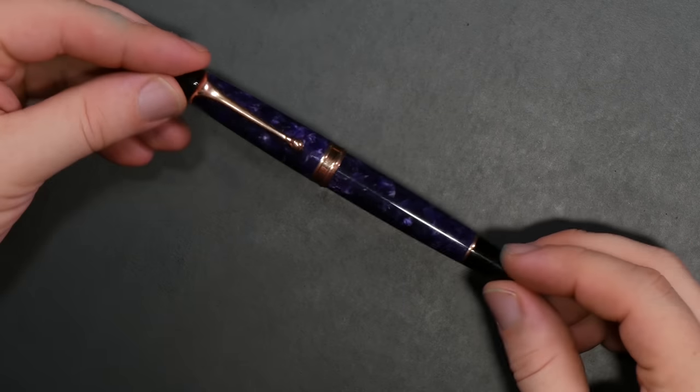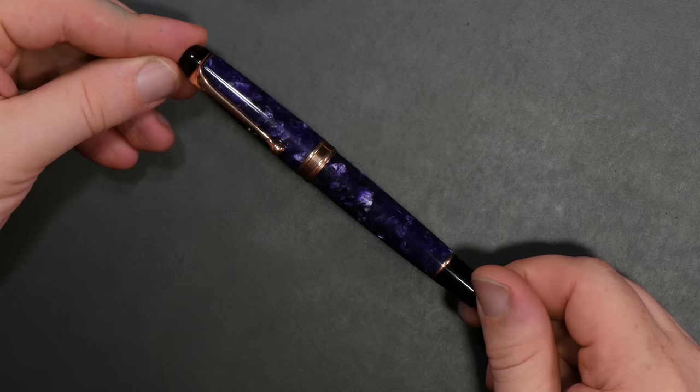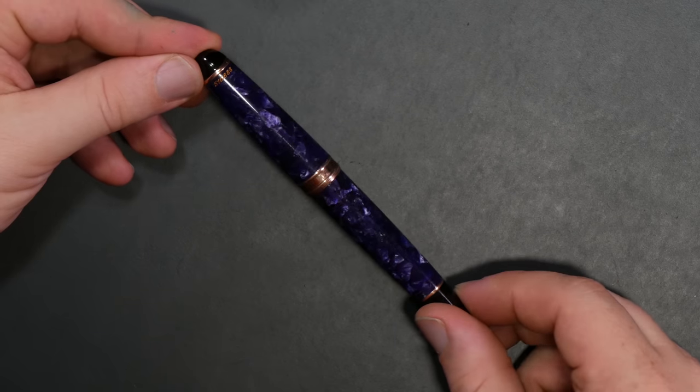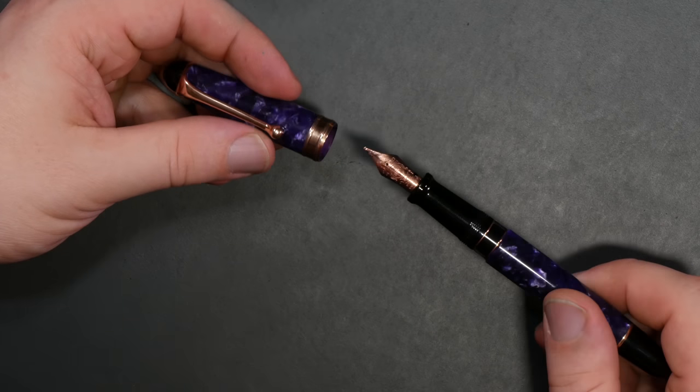Let's kick off the first currently inked. I got a question — it was like the people demand to see your Nebulosa. So here it is. I actually have it inked right now. This is the Aurora 88 Nebulosa. It is such a gorgeous pen. Rose gold finish, medium nib. This is number 516 of 888.